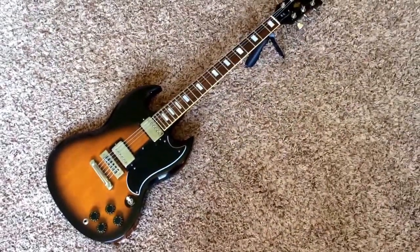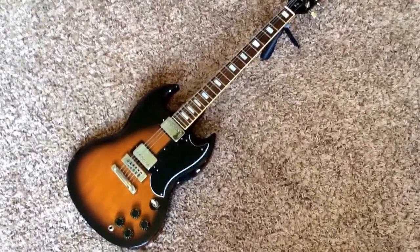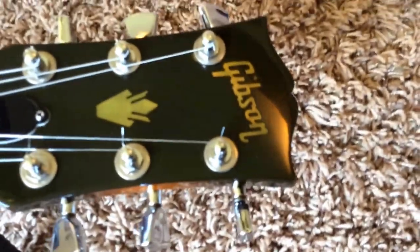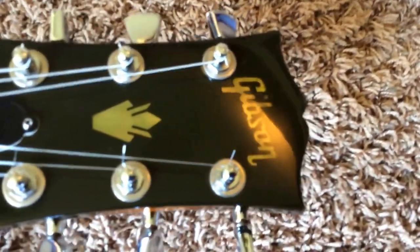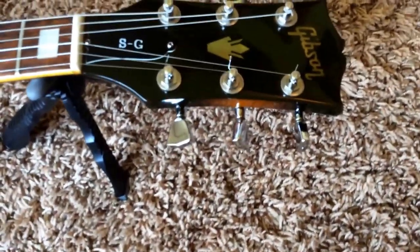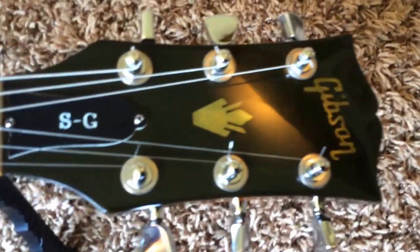Let's go to our usual look here. Gorgeous Tobacco Burst Sunburst finish here. This finish is relatively rare, and you see this color go for a huge premium. So let's take a look at the condition to see if this one's right for you. The headstock has aged — it was probably played in a slightly smoky environment. However, I do not get any real foul smoky odors from the guitar. So I guess it's possible it also could have just been in sunlight, like as a display piece.